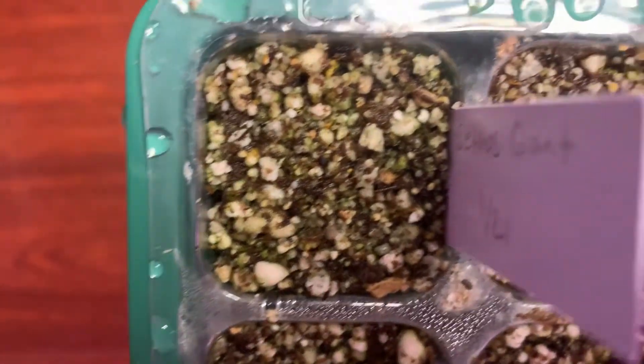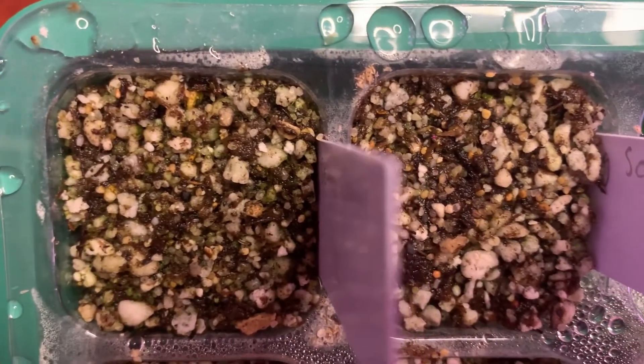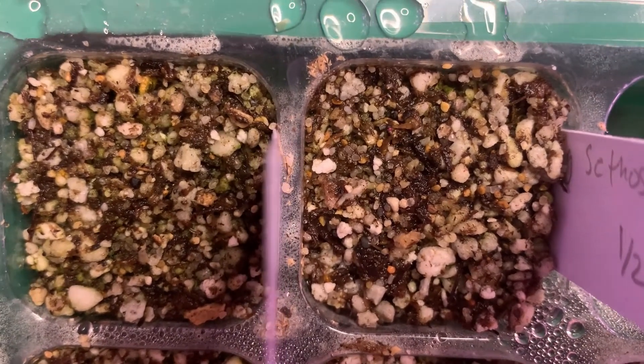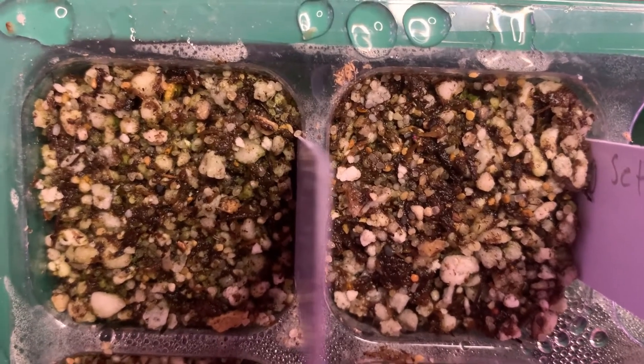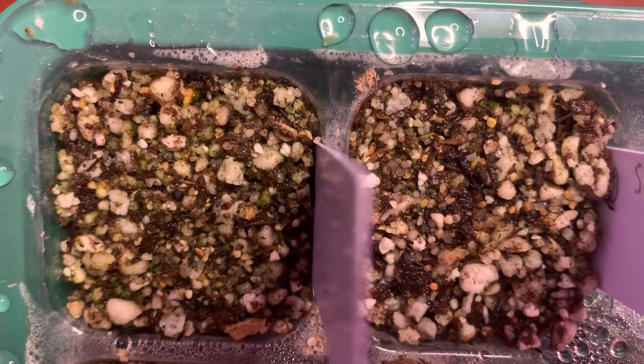Then we'll go to the last two sections here. These are supposed to be Acetos Giants. Similar to the others, I do not see any growth — I don't see any germination of the seeds.